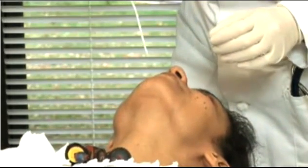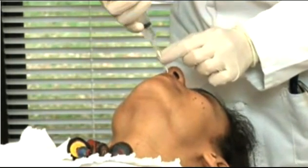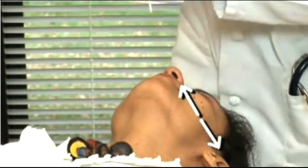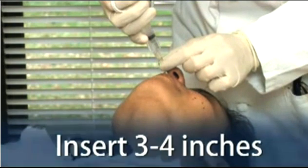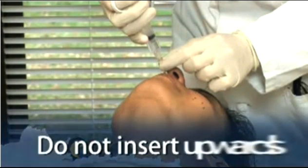Tell the patient the procedure will not hurt but may be uncomfortable or cause them to tear or even sneeze. The distance from the nose to the ear gives an estimate of the distance the tube should be inserted. Insert the tube about three to four inches — less for a child — into a nostril, aiming posteriorly along the floor of the nasal cavity until reaching the posterior wall of the nasopharynx, being careful not to insert it upwards.